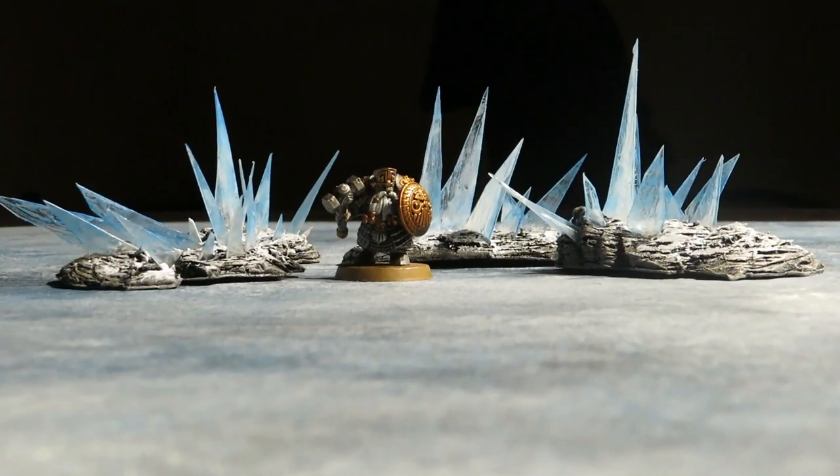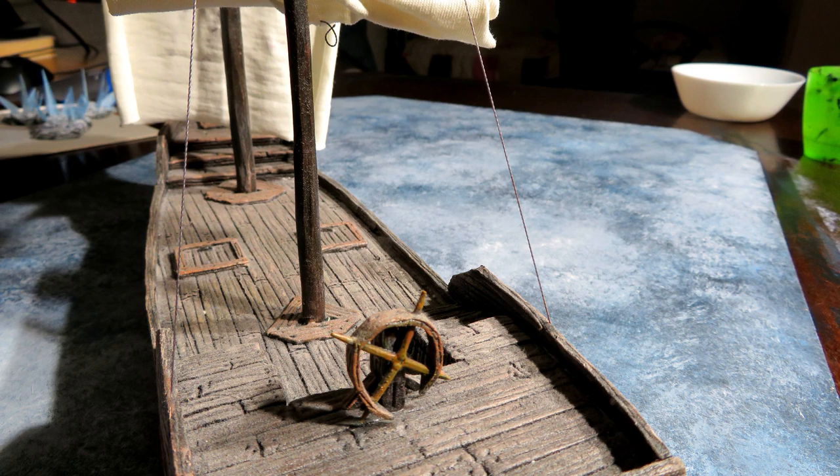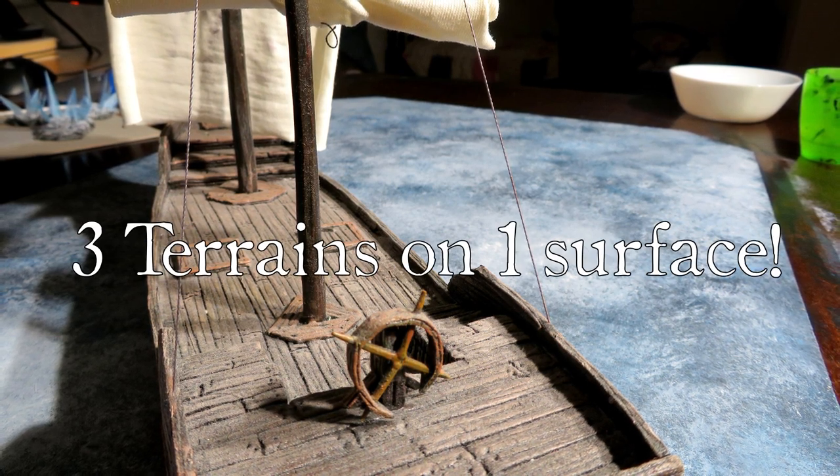This surely looks good — more like partially covered ice. This is also blue enough to be used as a sea battle mat, barely. Never thought of that. Amazing.